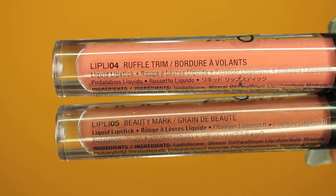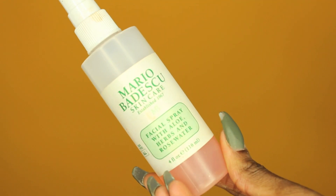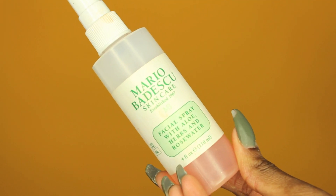Now I'm going in with my NYX Lingerie Lippies. I'm using the color Beauty Mark first, then going in with Ruffle Trim in the middle, and just patting my lips together. Then I'm spraying my face with the Mario Badescu Skincare Rose Water Spray — very hydrating. I'm going to spray that all over my face.